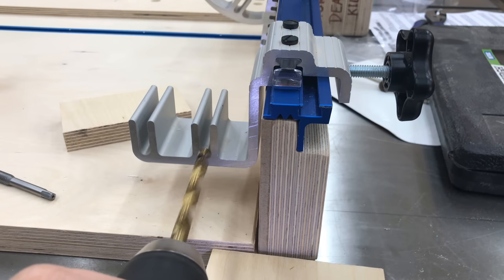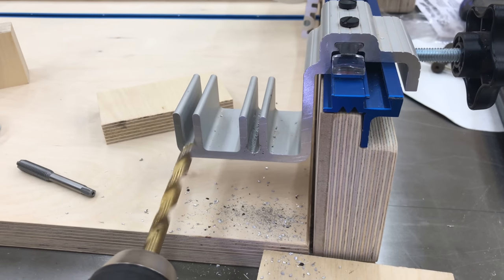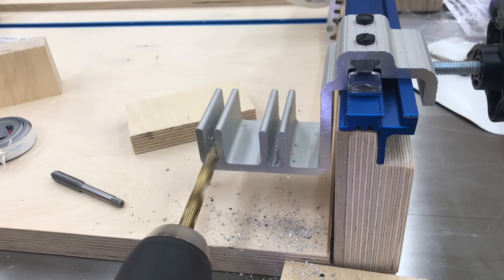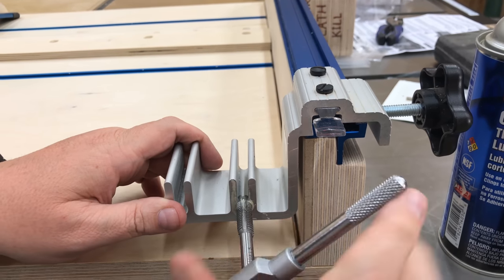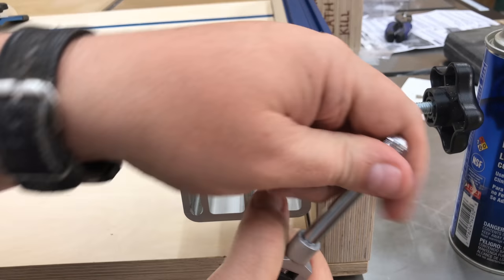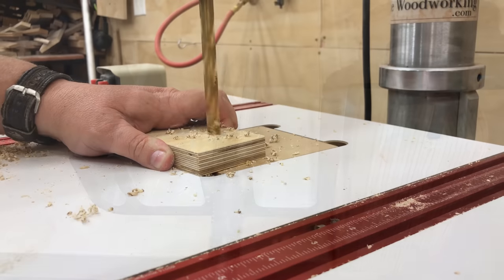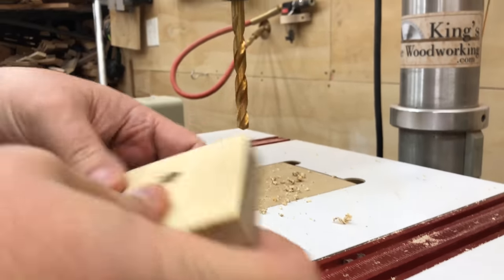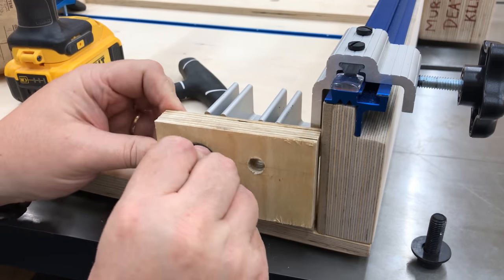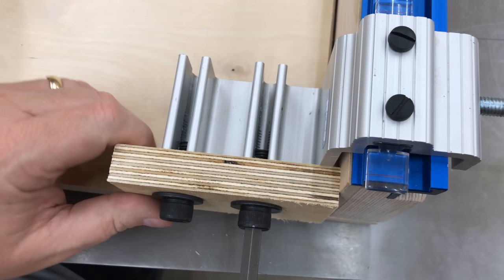For the stop block I've chosen a Kreg production stop — it's really designed for a shorter fence, but for a crosscut sled my fence needs to be taller. So I'm going to drill out two holes inside the aluminum and tap them in order to screw on a wooden block that extends all the way to the bottom. There really aren't any other great options for a stop — the Kreg stop is extremely accurate with the lens that allows me to read the tape measure with high precision.